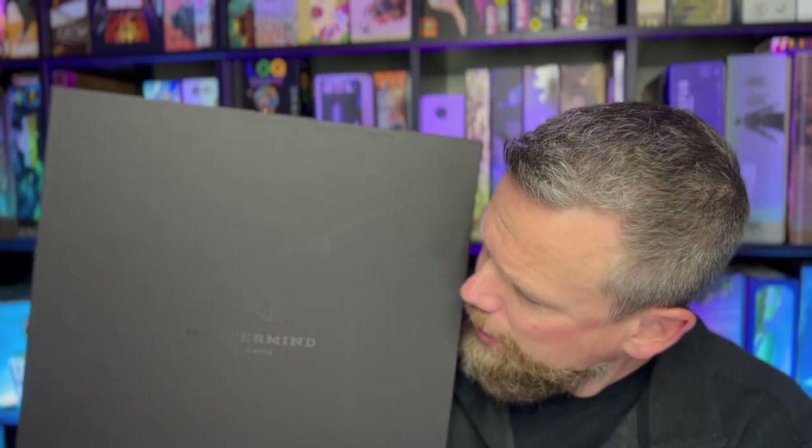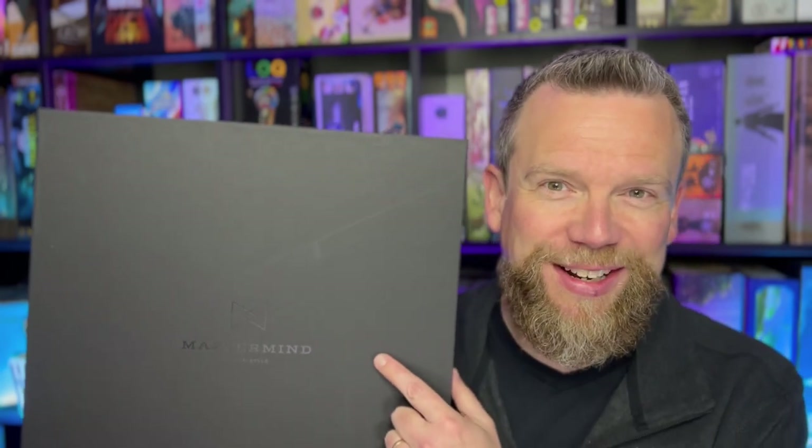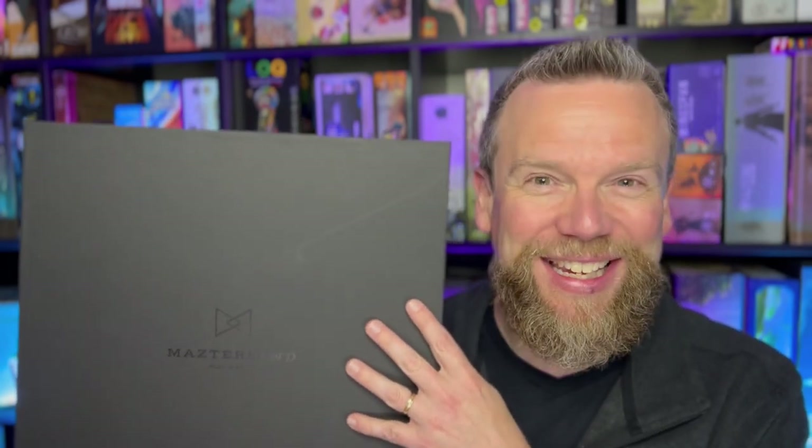So they're simple games, they're classic games, but they're elevated in terms of their components and the materials those components are made out of. They also sent their version of dominoes. I've got this giant box that just says Mastermind on it — this is what the game came in. Wait till you see the pieces of this game.